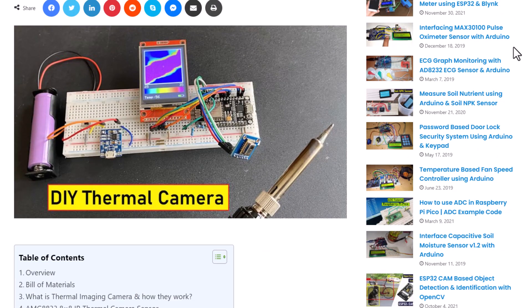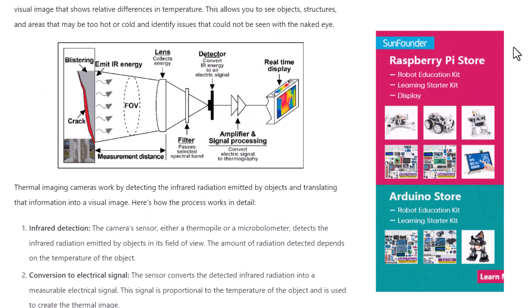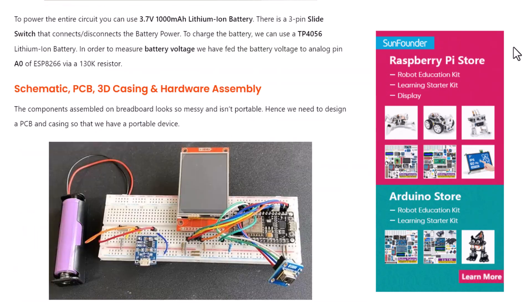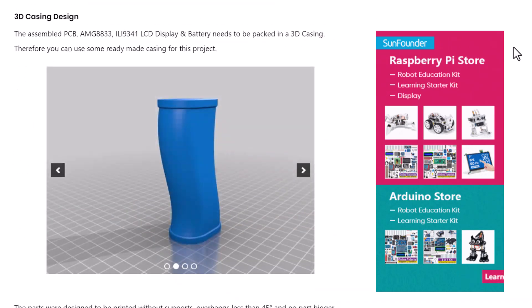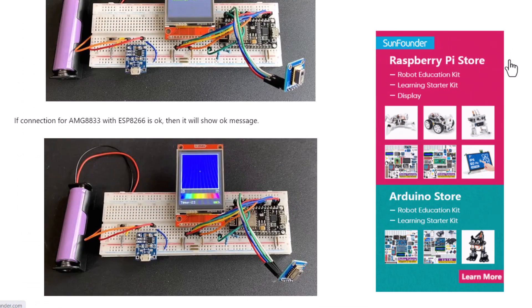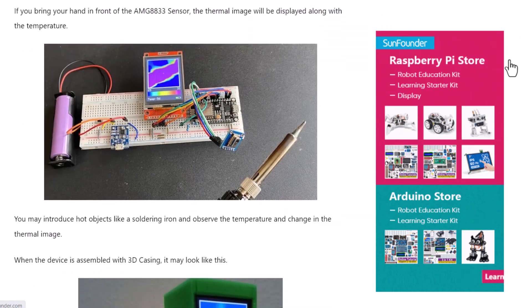That is all from the video today. The complete project details including device information, purchase links, source code, and a build guide can be found in the How to Electronics website article. If you have any questions, please leave a comment in the comment section below. Thank you so much for watching. See you in the next video.